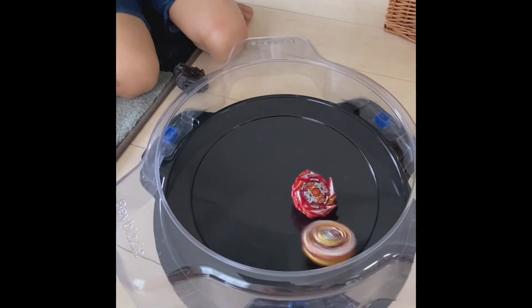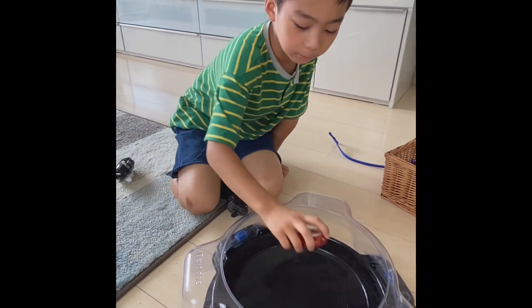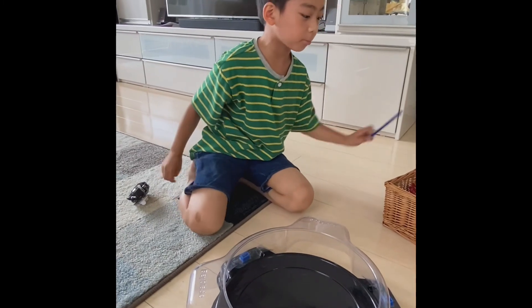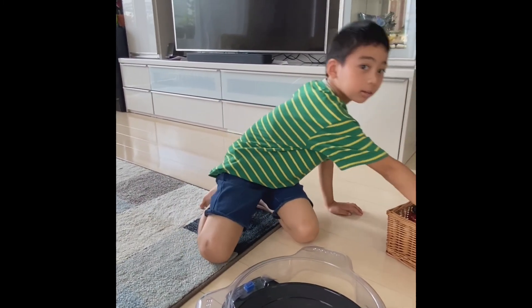Bursting apart! World Spriggan - sometimes this guy is strong. Thank you for watching, guys, and please subscribe - click that button. See you in my next video, bye!